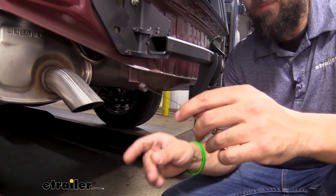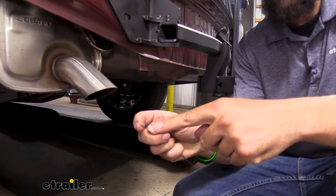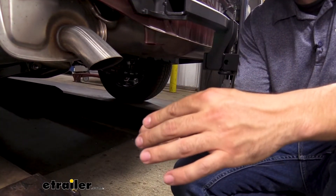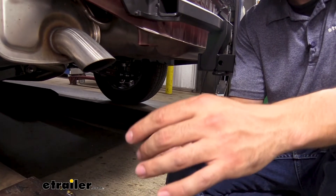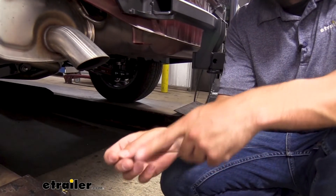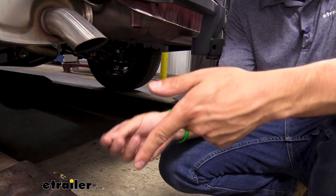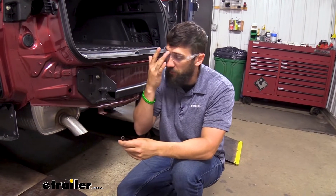Once we've determined that we have the correct size fishwire, what I like to do is bend the end here — the pointy end. That way when we stick our hitch up into position and stick this through the hole in your hitch, it doesn't slide back out. This is going to serve as a little stopper. It's also a good point to note that while we're using fishwire, I always like to make sure I have safety glasses on, because these things are very sharp and springy and could potentially put out your eye. So we've got our safety glasses here and I'm going to put these on.